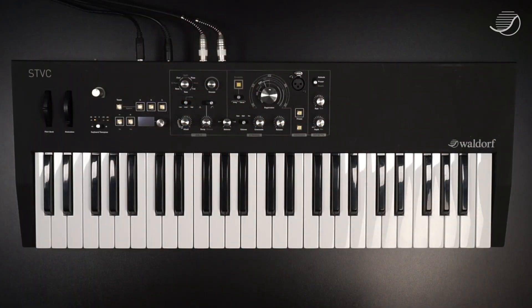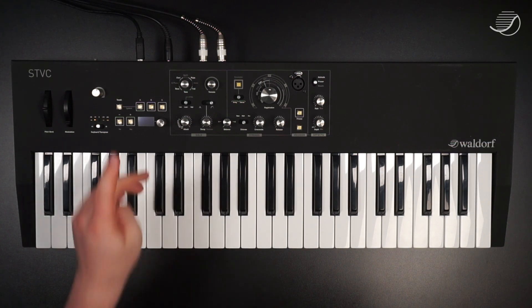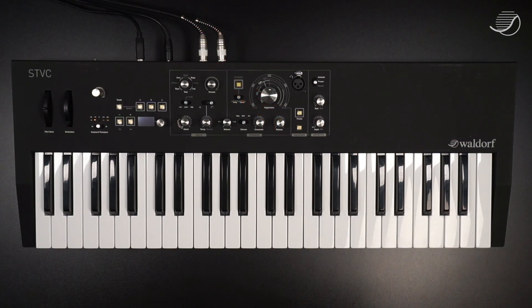We've put the STVC on a table. You can also use a stand or whatever you prefer, as long as it is in a stable position. Let's go through the cable connections. You should connect all the cables before you start the device. All your cables go in here — use two 6.3 millimeter or quarter inch TS type cables. You can also use only one cable, but if you have two available, you should definitely go for both.